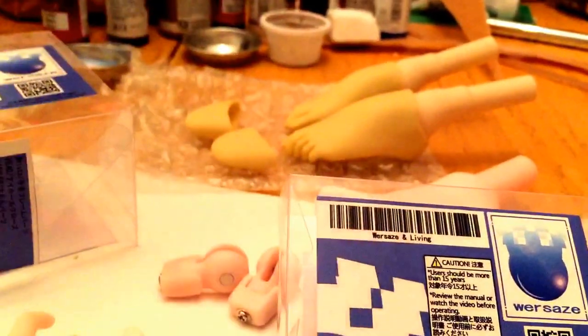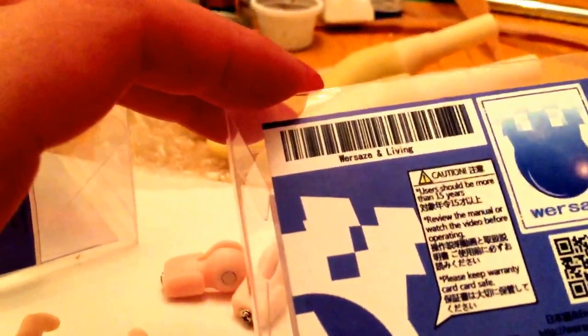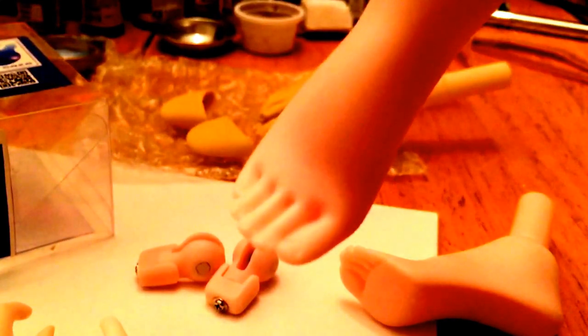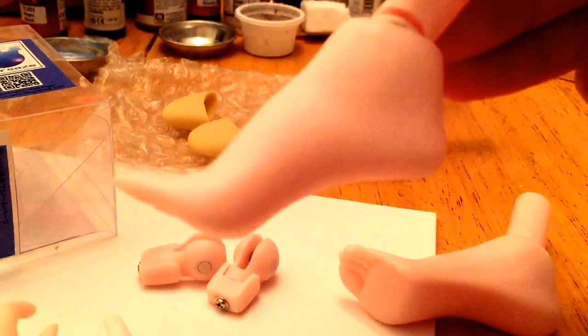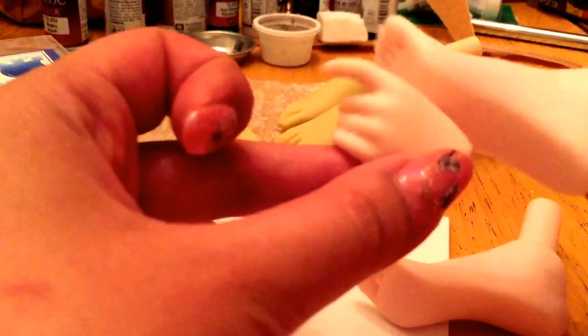These ones here, which definitely are available, are from a Japanese maker called Worsazi — I got these off Taobao because it was simpler, and the only color available at the moment is the semi-white skin. These are high-heeled feet, beautifully sculpted again — really cute. This has an articulated ankle joint and again slides into the DD2 or DD3 armature. I think this entire piece is done in resin. Here's a semi-white skin hand to compare — the color match of the resin to the hand is pretty good.